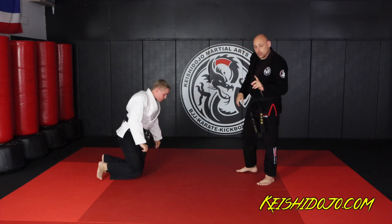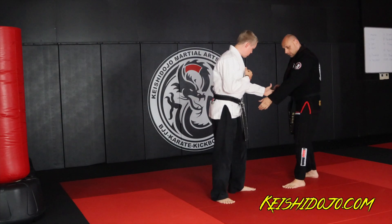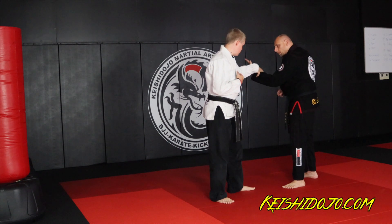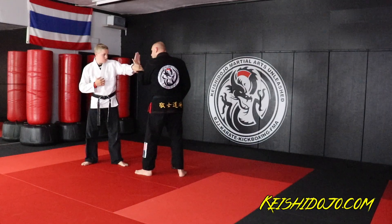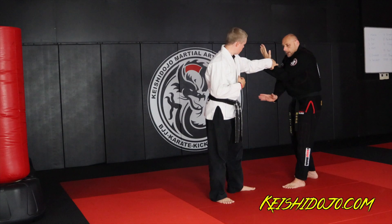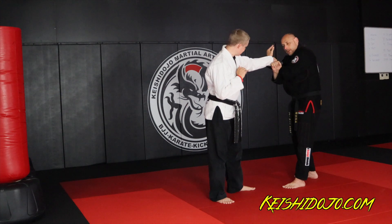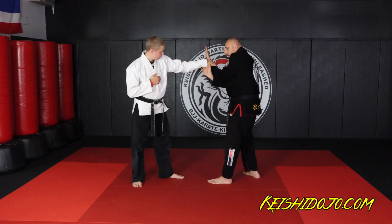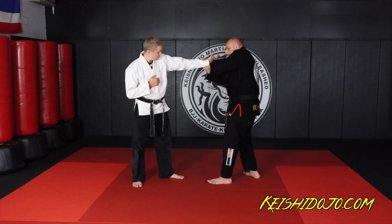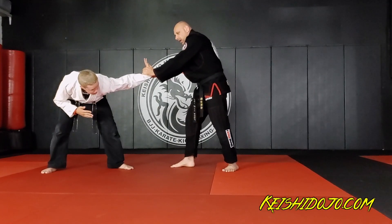That's the technique called Kotegaeshi. The second technique is going to be called Gokyo. He grabs the wrist. This time I'm going to circle my palm — think of it like you're going to wave to yourself, that's how I use it in my memory. From there, my other hand comes like I was going to wave to him. I come underneath, grab his thumb pad, twist a little bit as I rotate my wrist out and step back — that's all I need for Gokyo.